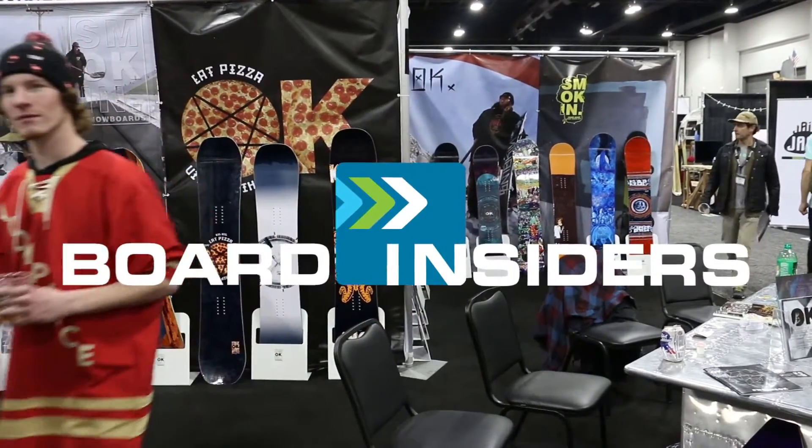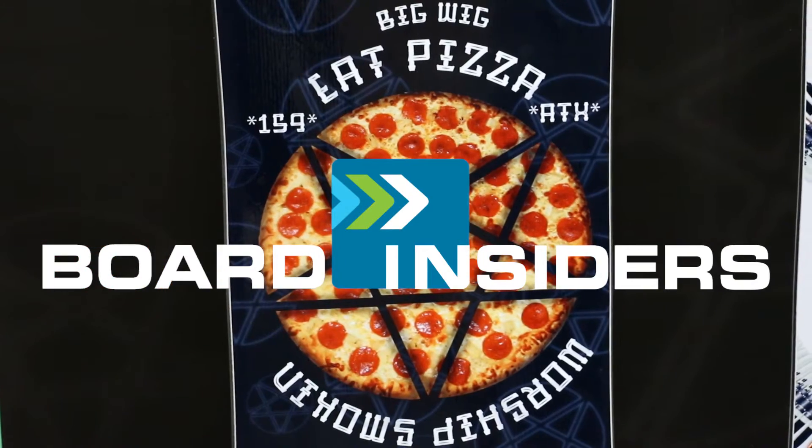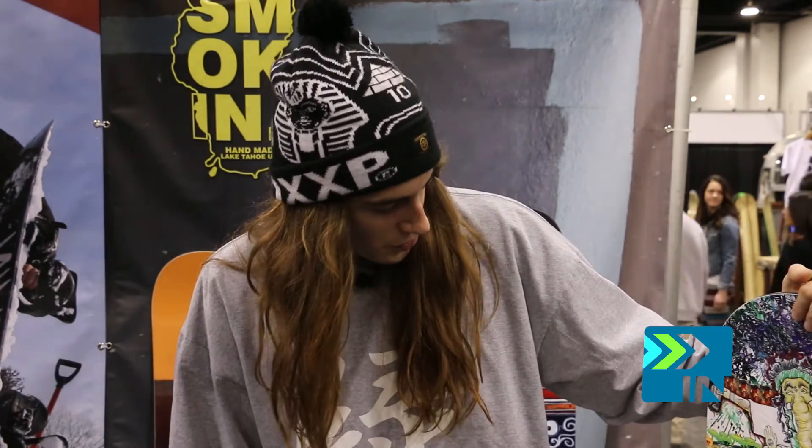Board Insiders, Real Riders, Real Reviews. Hey, my name is Josh Menard with GBP Snowboards and we're talking with Board Insiders at SIA today. We'd like to show you the snowboards that we do with Smokin' Snowboards.